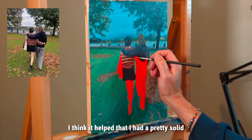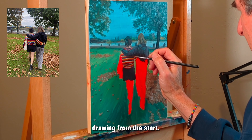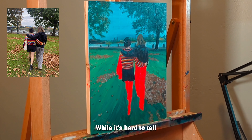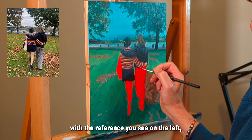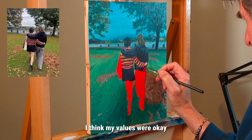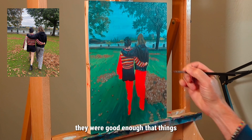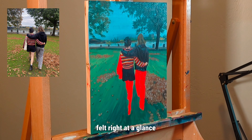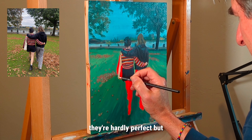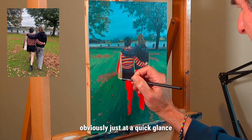I think it helped that I had a pretty solid drawing from the start. While it's hard to tell from the reference you see on the left, I think my values were okay — good enough that things felt right at a glance. They're hardly perfect, but it seemed to work at a quick glance.